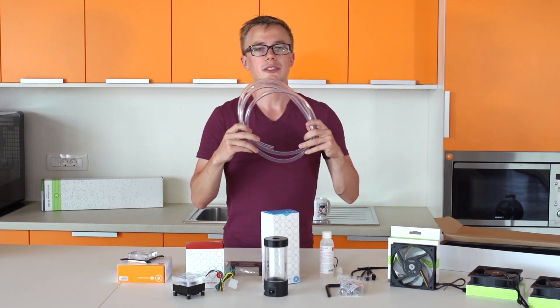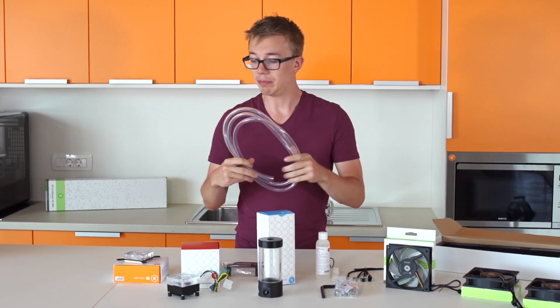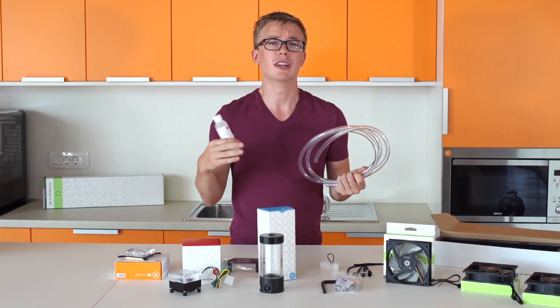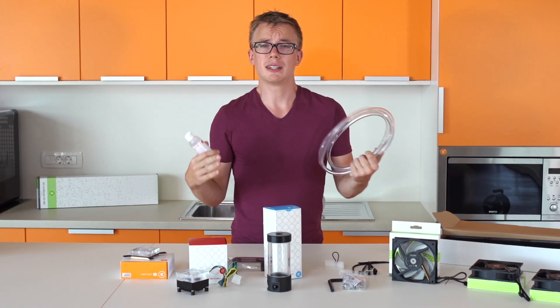Unlike the L kits, we've got clear tubing in this one so it matches the blocks a little better. You can customize it with colored coolant. We include clear just to stay neutral, since we don't know what people want — some like blue, red, green, whatever. You can visit our web shop to see all our colors; we've got a ton of them, and of course you can mix and match.